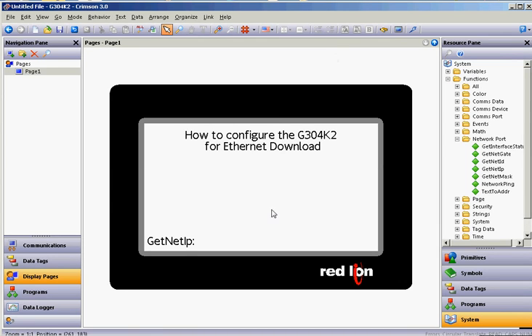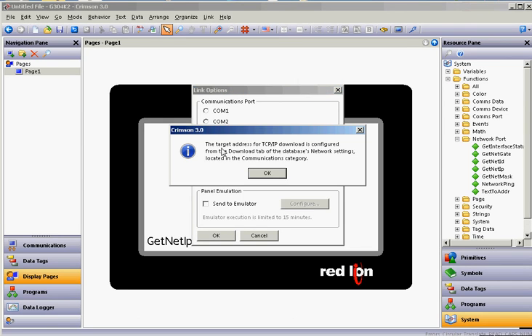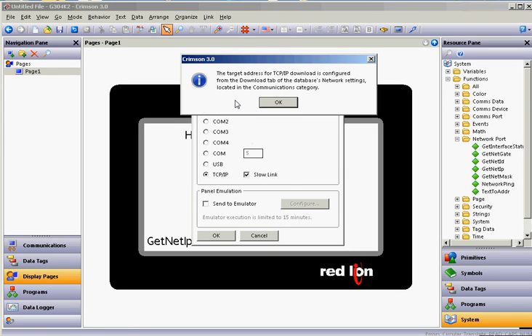After you get it downloaded the first time and you have this simple program running, the screen should come up and show this. If you plug in the Ethernet cable to your laptop into a switch and then into the Cadet — I don't know if those ports are auto-crossover, so I always tell people put a cheap hub or switch between the two. Once you've got that up and running, go to the Link pull-down and click on Options. Check the TCP/IP connection, click OK, and this warning that pops up just says that the target address for the TCP/IP download is configured from the Download tab — it's going to get its IP address based on what you set up in Communications on the left-hand side.